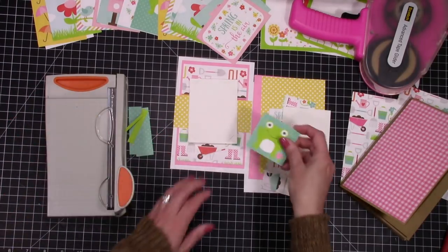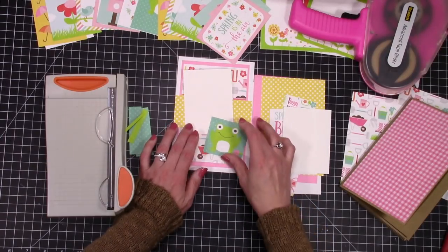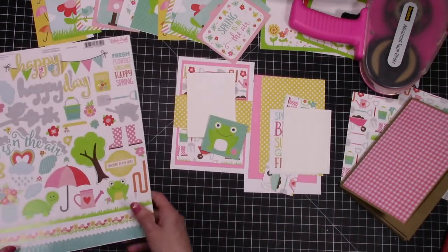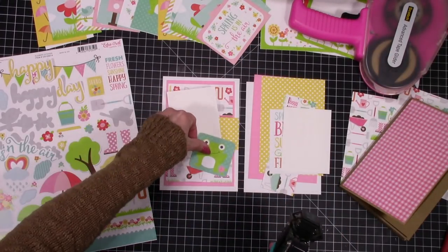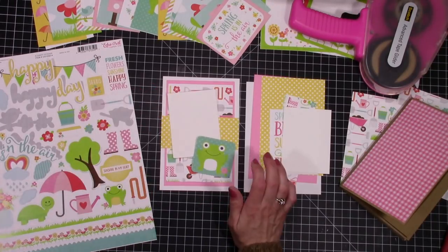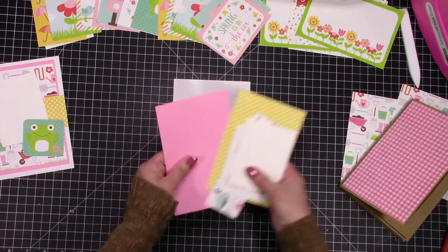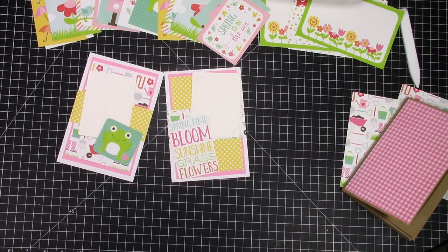I only used the photo mat punch on the first couple of pages and then stopped, because I wanted the cut-apart sheets to be where the pictures go — just to decorate it. You can pull off the cut-apart and put the photo there. I trimmed down one of the cut-aparts to make a little decoration on the side, adhering it only on one edge so you can stick a picture behind it.